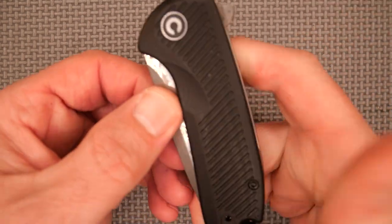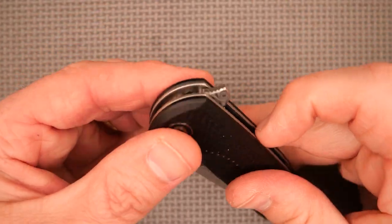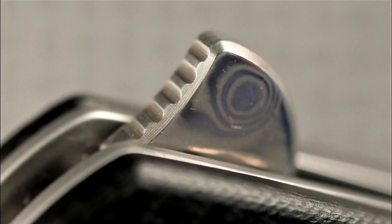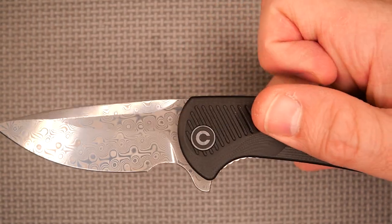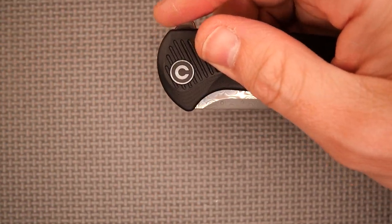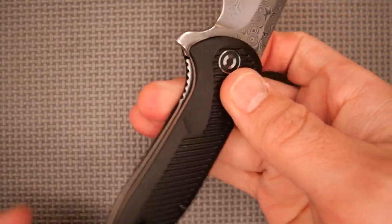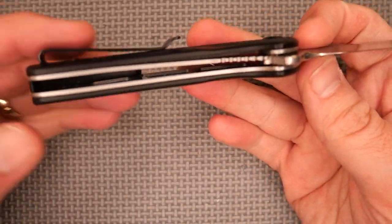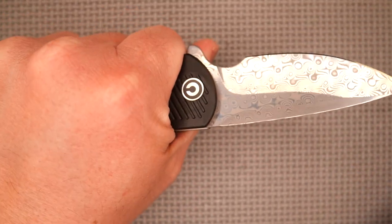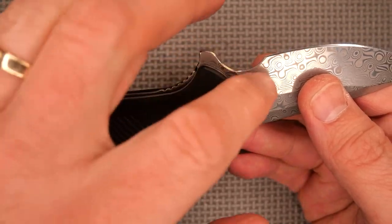The detent that holds it closed when it's closed holds it well — you can shake the knife body all you want and that blade is not going to come out, which is a good thing. The flipper has some jimping on the front. You do a light-switch method and it comes flying out very, very well. If I push at about a 45-degree angle I can get it to deploy as well. Very good. Quite comfortable. It's a knife that makes a lot of sense to me, especially with the forward choil not being too small.